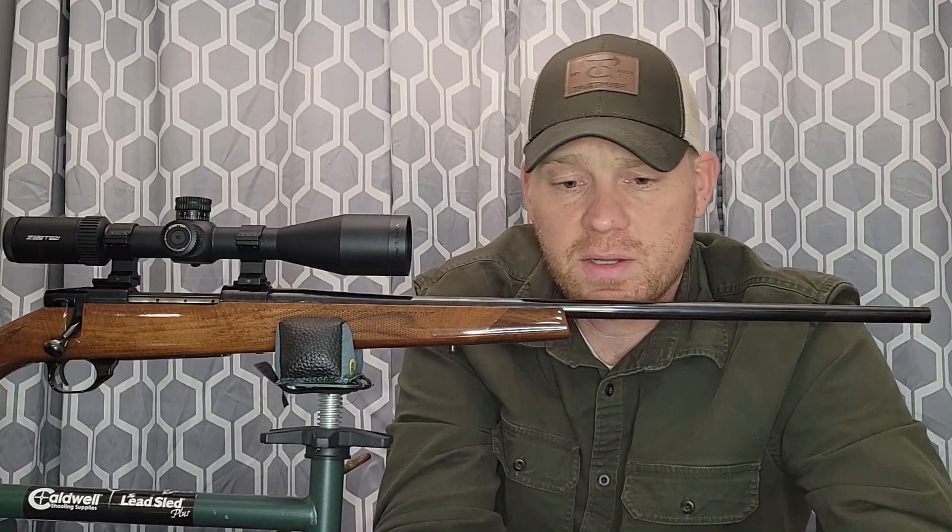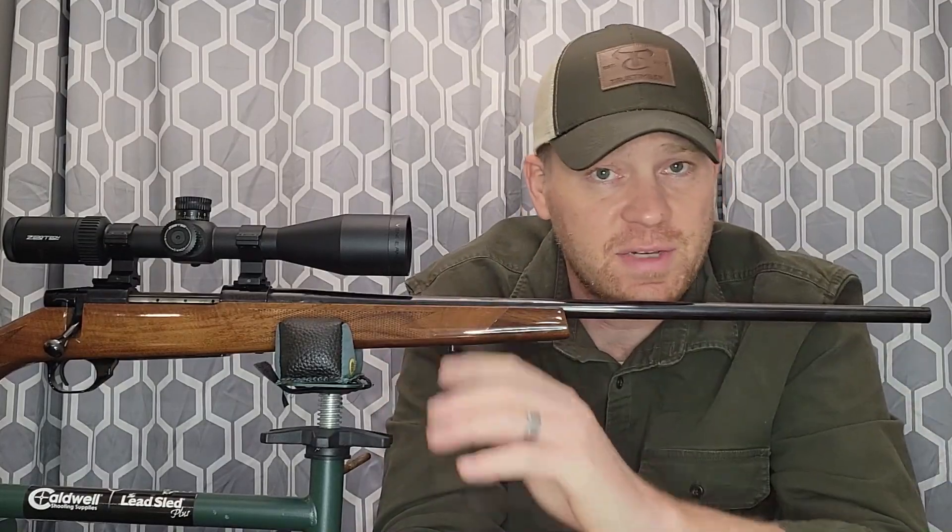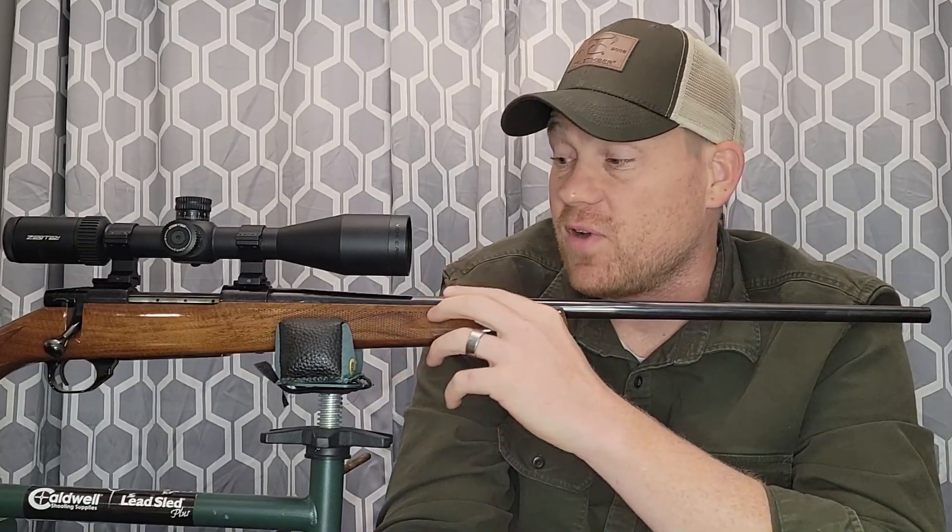For this example I'm taking Norma Whitetail ammo to the range — a lead-tipped 270 Winchester at 130 grain, which is a pretty standard grain weight for the 270. These are rated at over 3,000 feet per second — that's no slouch. From a hunting perspective, I don't know many people who just plink with a 270; it's a hunting round and the ammo isn't cheap.